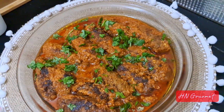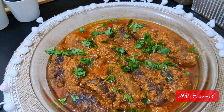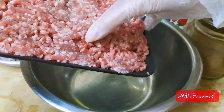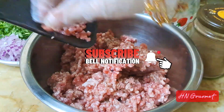Hi everyone, Assalamualaikum! Welcome back to H&G Gourmet. If you love seekh kebabs, then you need to try this delicious seekh kebab masala — soft and juicy seekh kebabs covered in a flavorful tomato gravy. Let me show you how to make them. But before jumping into the recipe, if you haven't subscribed to my channel yet, make sure to click the subscribe button.